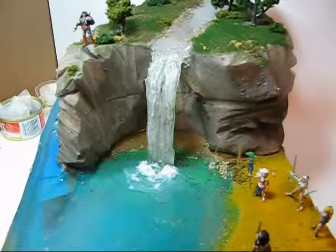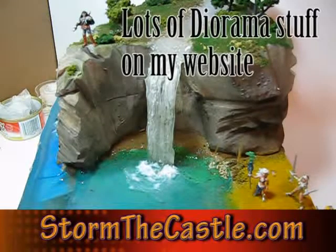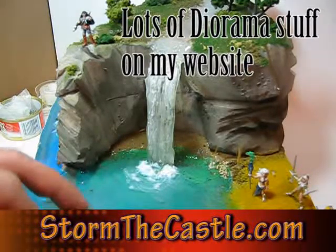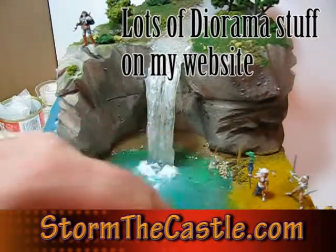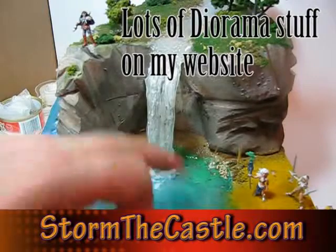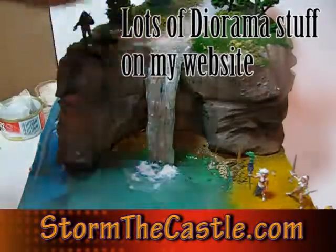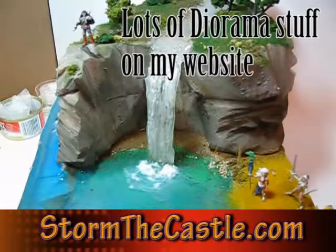The waterfall is done — it's all painted and all set. I have lots more diorama making stuff on my website, and more tutorials on making water, like how to actually do this kind of water, what to use to pour it in, tips about the background and underneath, how to get the color right, how to make ripples and waves, and a moving river. Lots of stuff coming, and lots on my website at stormlycastle.com. Thanks for watching.